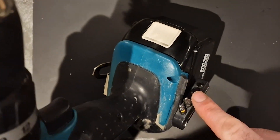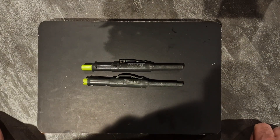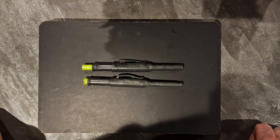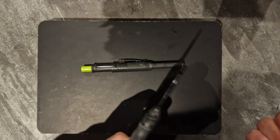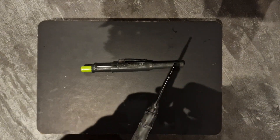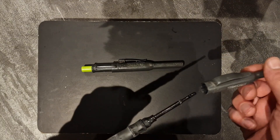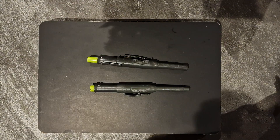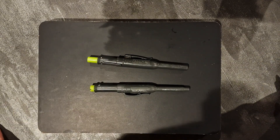Last, we have the Tracer Deep Hole Marking Pen and Pencil Set. This set comes in at around 15 to 20 pounds as well. It's a great set for anyone in the trade or DIYers, especially if you have a deep hole to mark, similar to the Marksman. However, this is a pen that you push into the hole, so if the Marksman can't reach with its blast, this possibly could, and vice versa. You also get a mechanical pencil in the set. I have a full review of this pen and pencil set from Tracer on the channel - it's an absolutely excellent set.